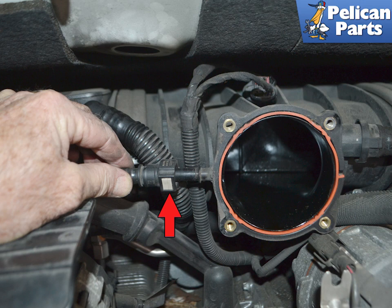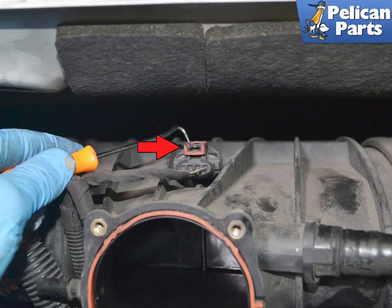Squeeze in the connection for the purge tube and separate it from the resonance tube housing. Use a pick and pull out on the red tab, then push down on the black tab and separate the electrical connection for the absolute pressure sensor.